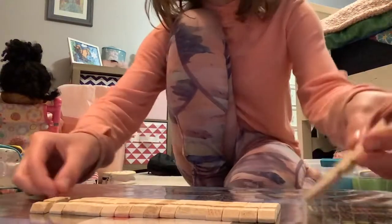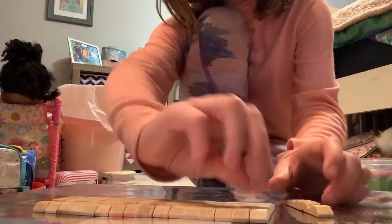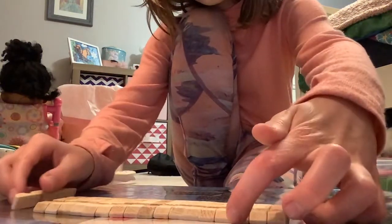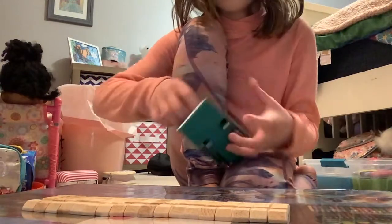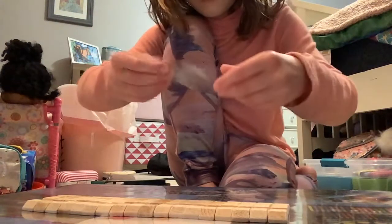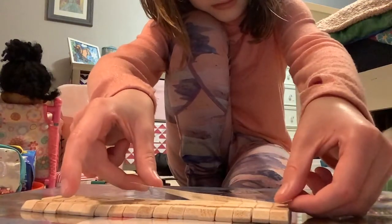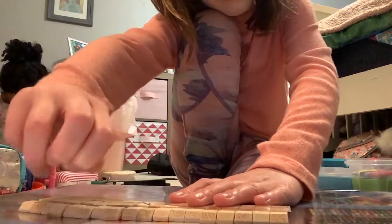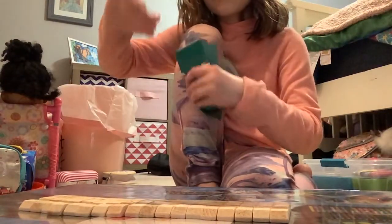I only have three more to go. Now only one more to go. I just set down my last one — now you're gonna grab your tape. Make sure to grab quite a lot, and tape them together. That was the next step.